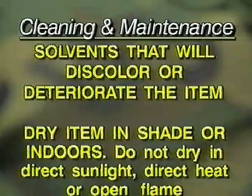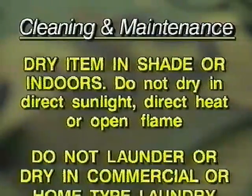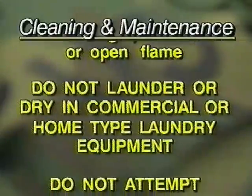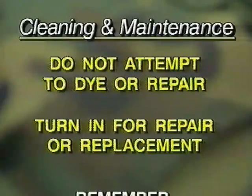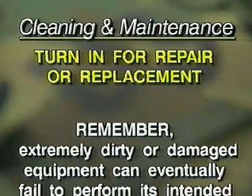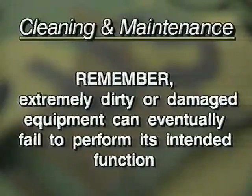Dry the item in shade or indoors. Do not dry in direct sunlight, direct heat, or open flame. Do not launder or dry the item in fixed commercial or home-type laundry equipment. Do not attempt to dye or repair; turn in for repair or replacement. Remember, extremely dirty or damaged equipment can eventually fail to perform its intended function.